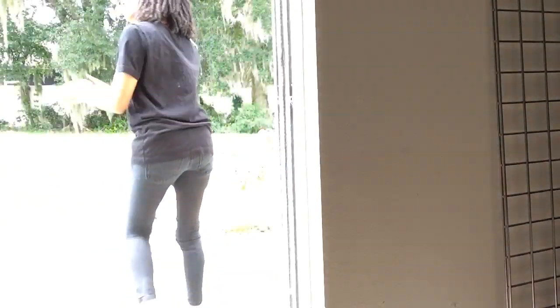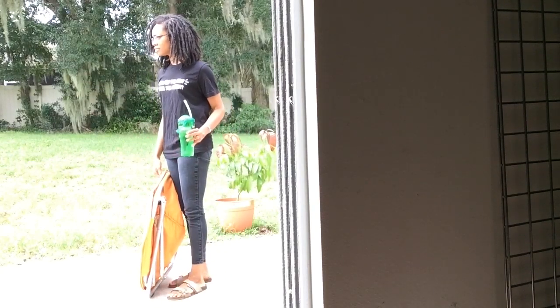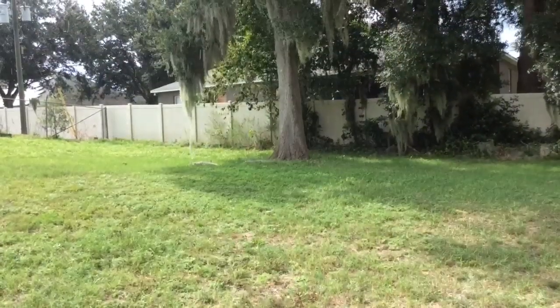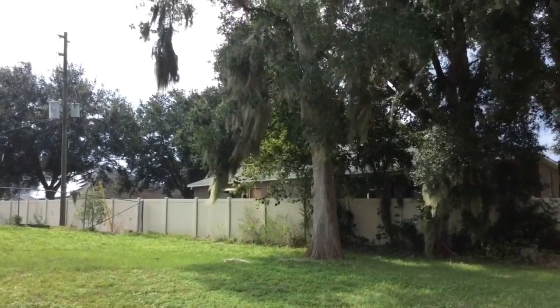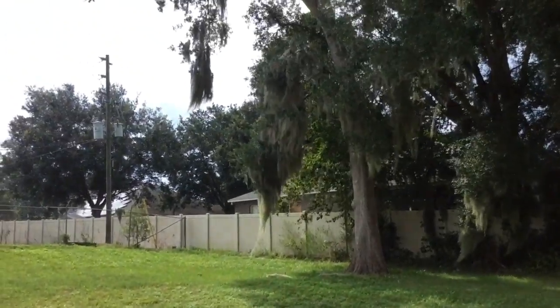Well, it was for real rain... and also sunshine. Make up your mind, Florida.